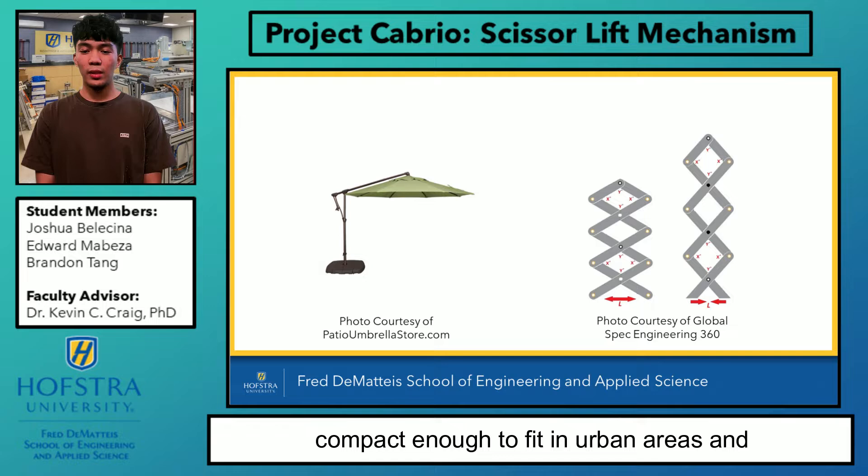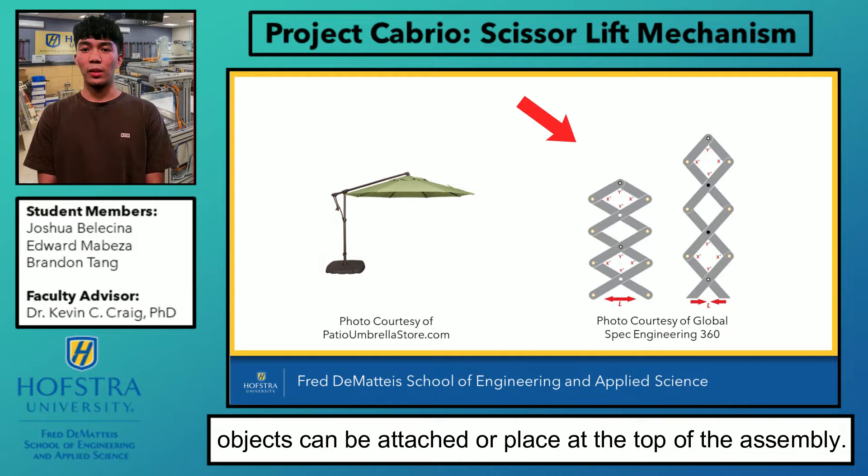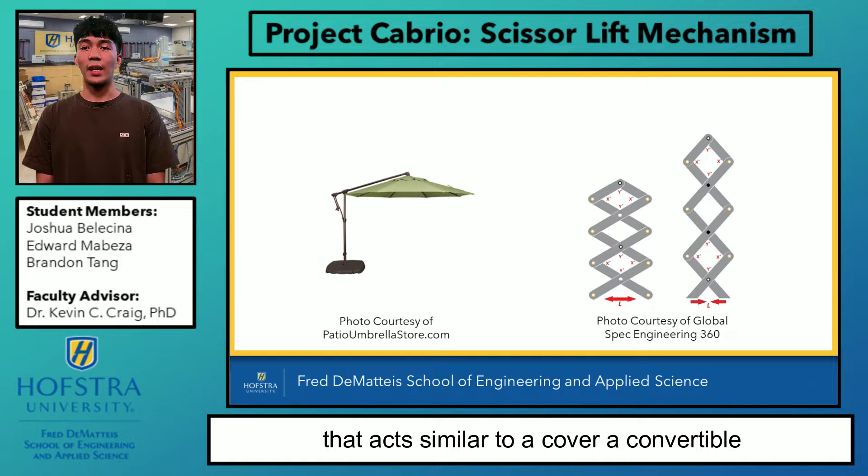Our idea is to create a cover that can be implemented in public parks, beaches, and backyards. Using a scissor lift mechanism, which consists of a set of cross-braced arms that can be raised or lowered at any height, and any other objects can be attached or placed at the top of the assembly. By adding an arch to this mechanism, we create a cover that acts similar to a convertible cover for a car and even a canopy.